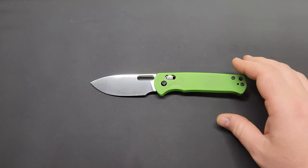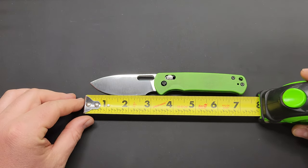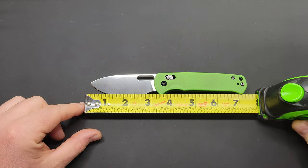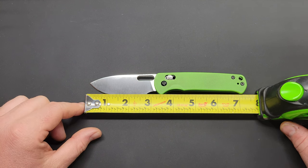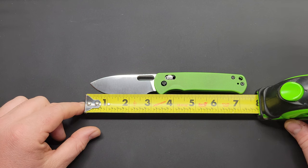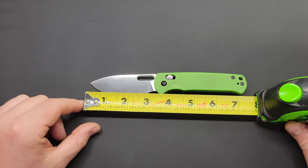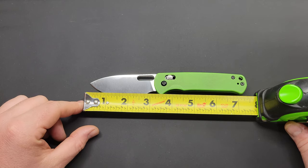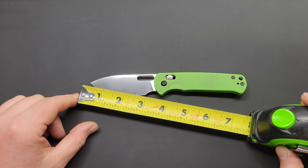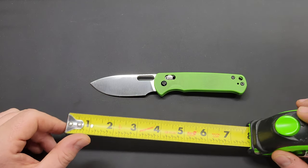We'll get into specs with the tape measure. Overall length — tip of the blade to the butt end of the handle — you're looking at right at seven and a quarter inches, maybe just a hair over. Blade length is right at three and a quarter. Cutting edge, accounting for the finger foil, is right about two and seven-eighths inches.